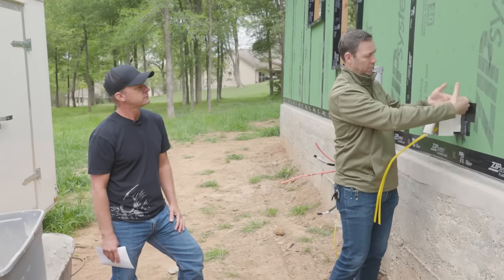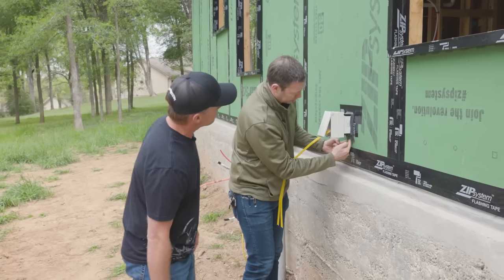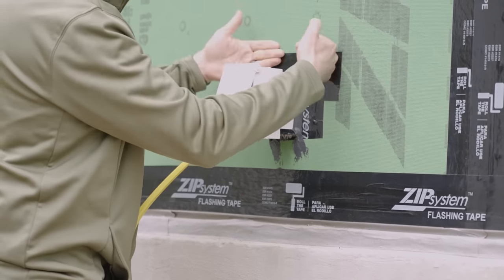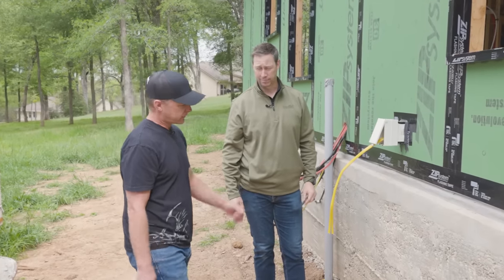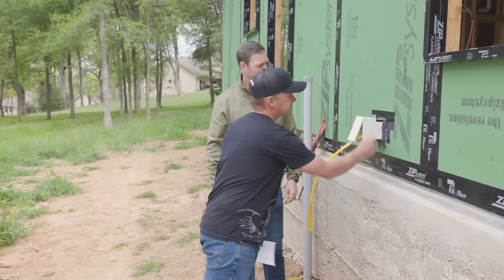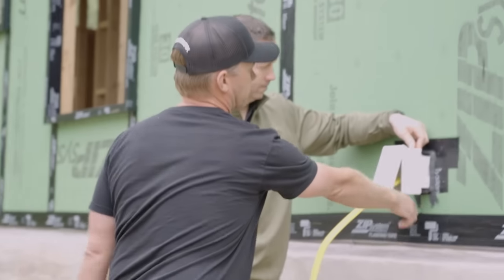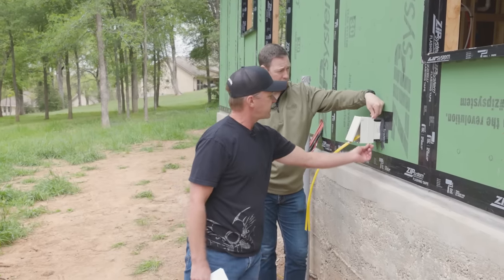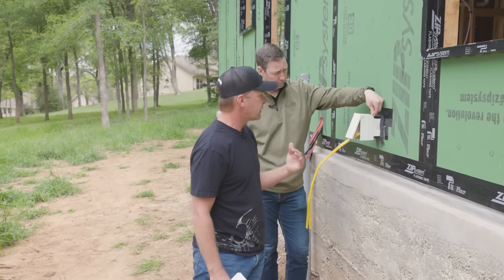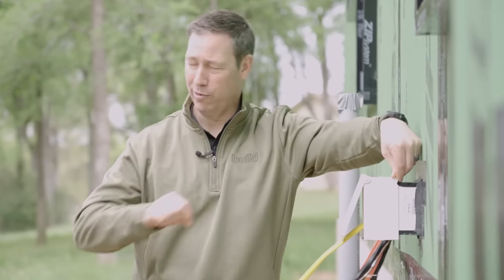Scott taped in a shingle fashion — bottom piece first, then top — and added a bead of liquid flash for extra protection. The flanges on the box break off fairly easily; his trim carpenter took one swipe with a planer to remove the rough edge. The finished siding will sit about a half-inch proud, making the box look like a subtle accent that no one will think twice about.